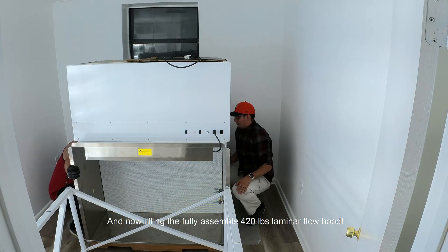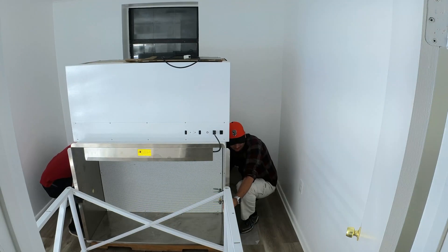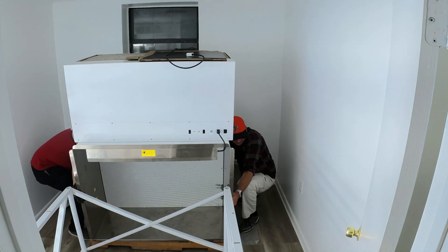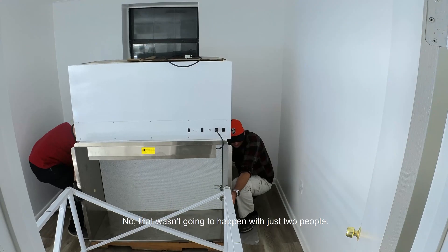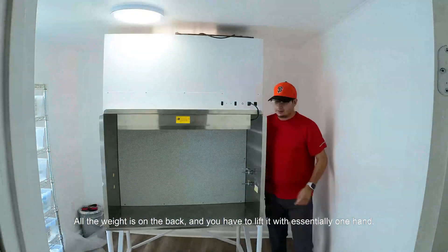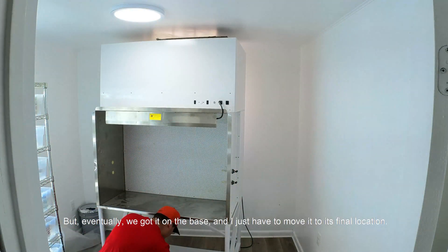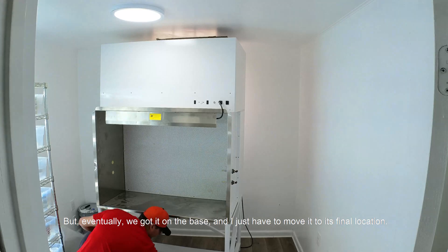And now, lifting the fully assembled 420 lbs laminar flow hood — that wasn't going to happen with just two people. All the weight is on the back and you have to lift it essentially with one hand, but eventually it got on the base, and I just have to move it to its final location.